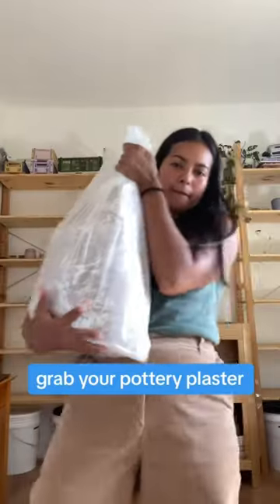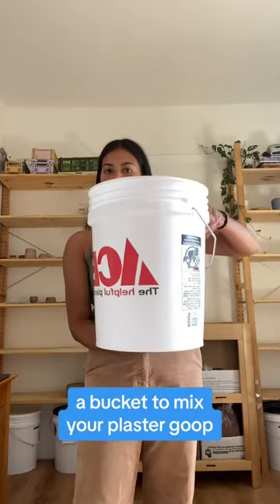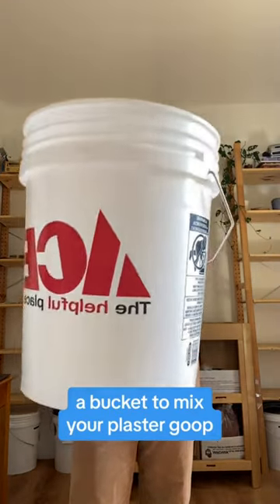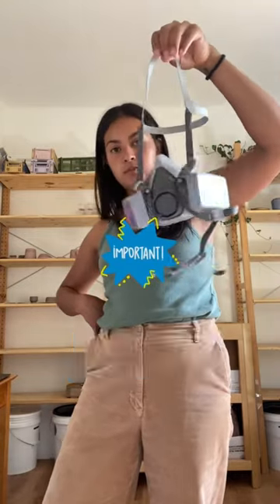We're making a plaster bat. Grab your pottery plaster, a mold to pour in your plaster goop, a bucket to mix your plaster goop, a water bucket, a respirator to save your lungs, and a scale.